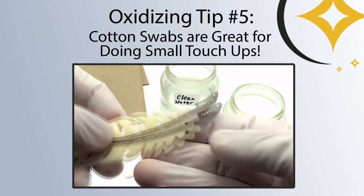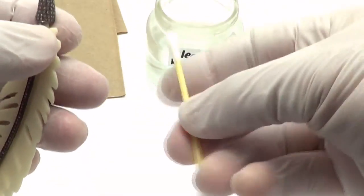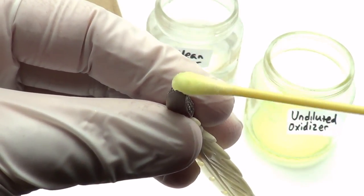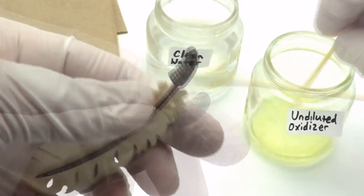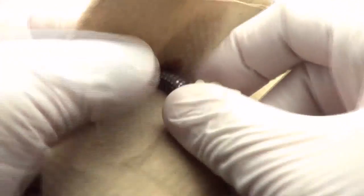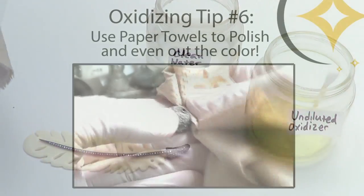Cotton swabs are great for the times that you don't need to oxidize the entire piece. I have a pave diamond item right here that I did some work on, and now the top isn't oxidized anymore, so I just want to even out the color. I'm going to take a Q-tip or cotton swab, dip it into undiluted oxidizing solution, and just apply it to the area that I need to. I'm going to avoid the stones and other delicate areas, and just keep going back and forth until I get the color that I want. Rinse it off and dry it off with a paper towel — notice how I scrub a little bit. This is to polish it off so that the color matches a little bit easier.